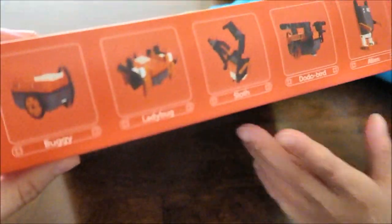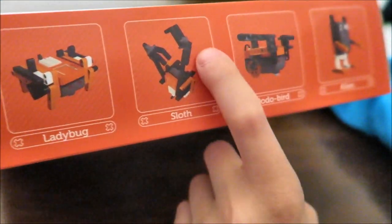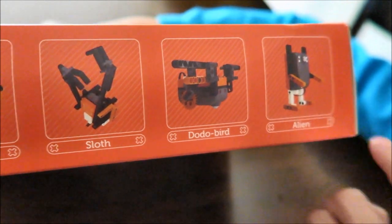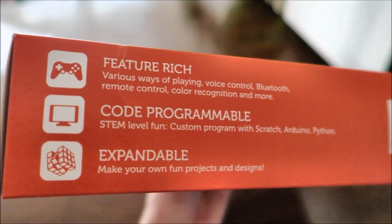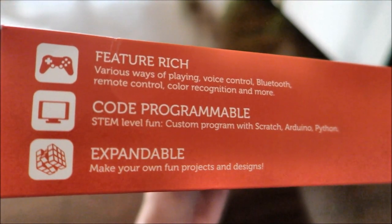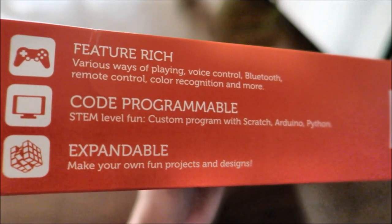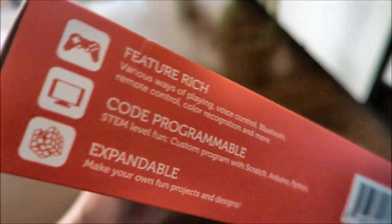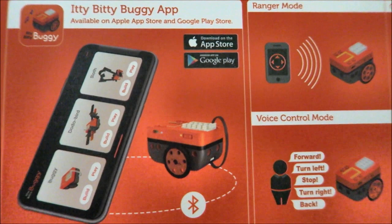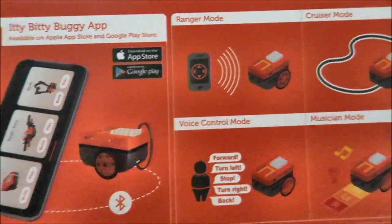On the side of the box, we can see how many different creatures we could build: the buggy, the ladybug, the slot, the dodo bug, and the alien. It says feature rich, various ways of playing — voice control, Bluetooth, remote control, color recognition, and more. Code programmable, STEM level fun, custom program with Scratch, Arduino, and Python. Expandable — make your own fun projects and design. There's an Itty Bitty Buggy app you can download from the App Store or Google Play.